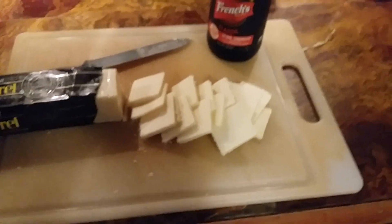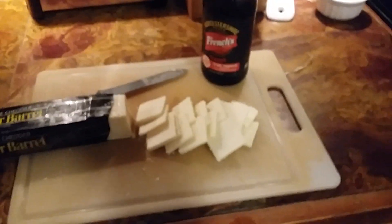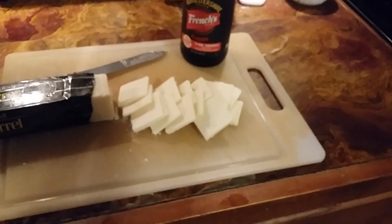I much prefer English cheese but obviously you can't get it in this country, so you're stuck with this stuff. I'm using Cracker Barrel — I prefer that — but I would much prefer Red Leicester, Cheshire, anything English. Way better, but hey, it is what it is.